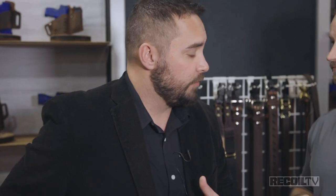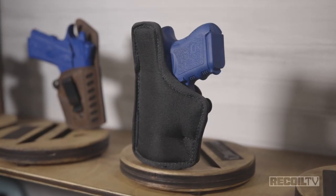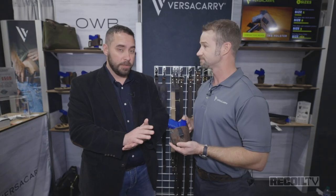The product is called the Comfort Flex Deluxe from VersaCarry, and it is MSRP $45.99. As far as compatibility, it's available in full size, subcompacts, and traditional 1911 firearms — so pretty much any firearm you want to carry for concealed carry, they've already got it figured out.